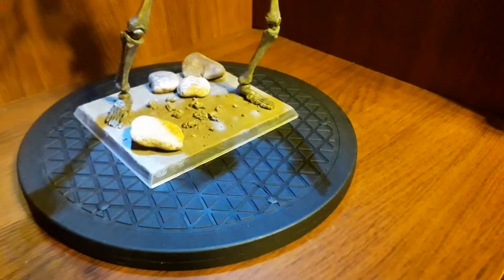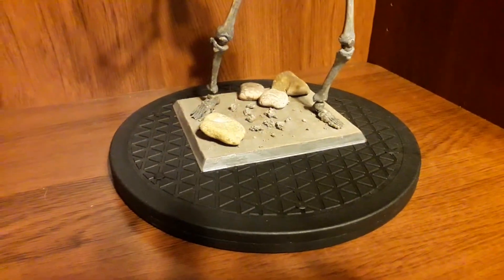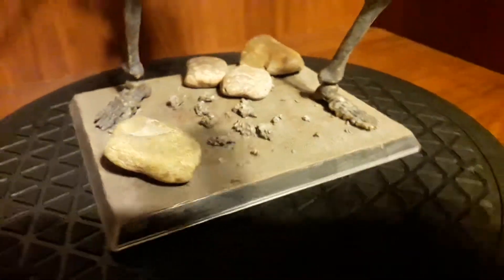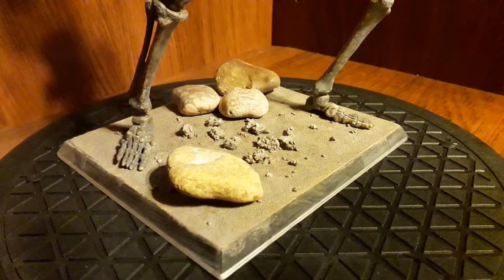It's looking a bit yellow — what's going on with the light balance? Turn that off, that looks better, more natural looking. I'm standing in my own light now. And this is a gel base.